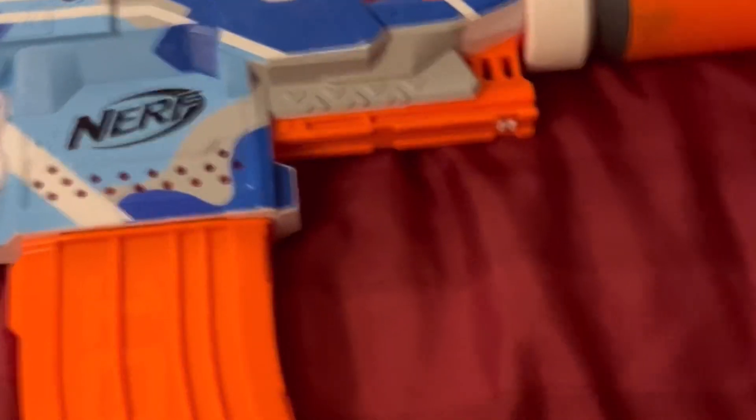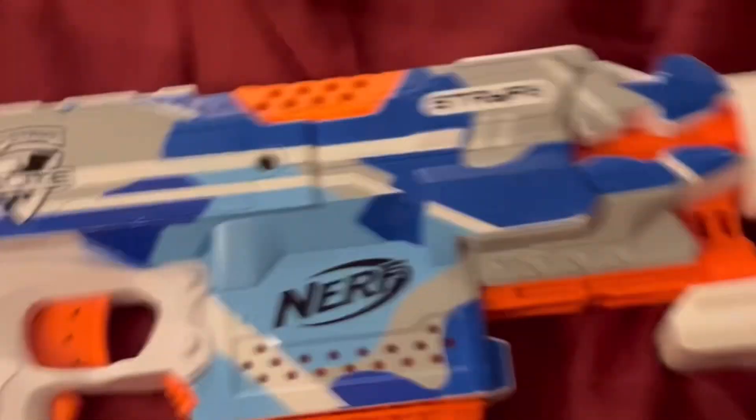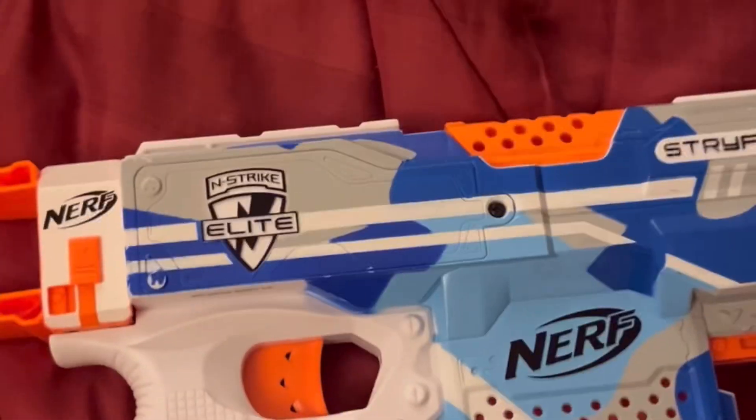Just get the regular Strife — it might not come with all this stuff, but it's going to be way cheaper. Anyway, that is the Battle Camo Strife. Make sure to like and subscribe.